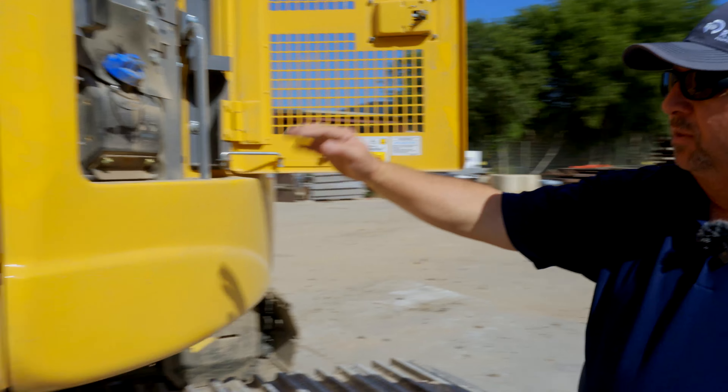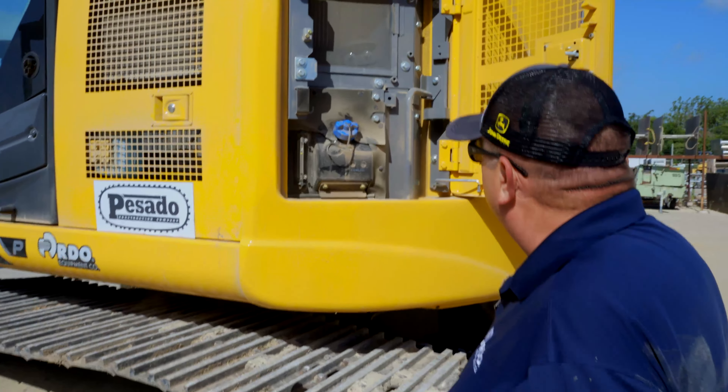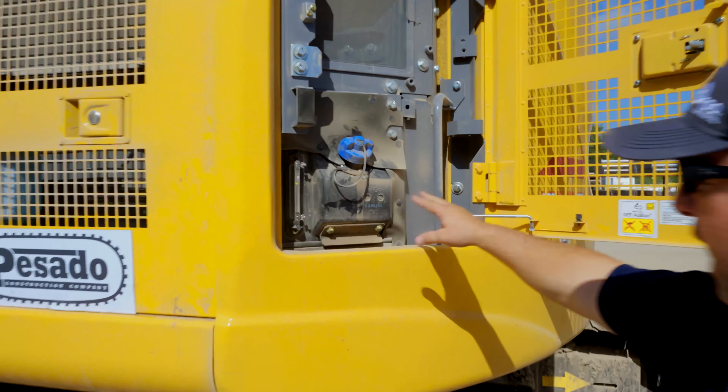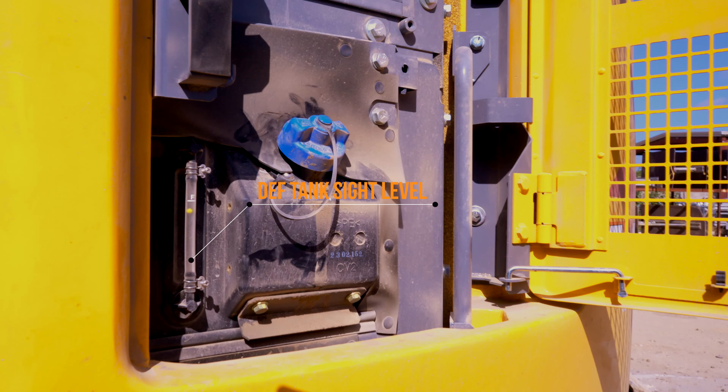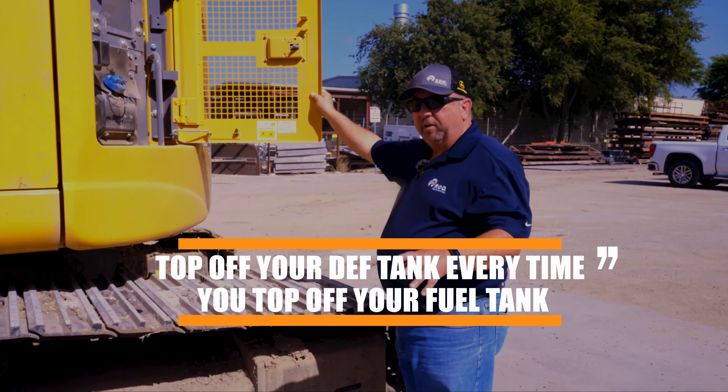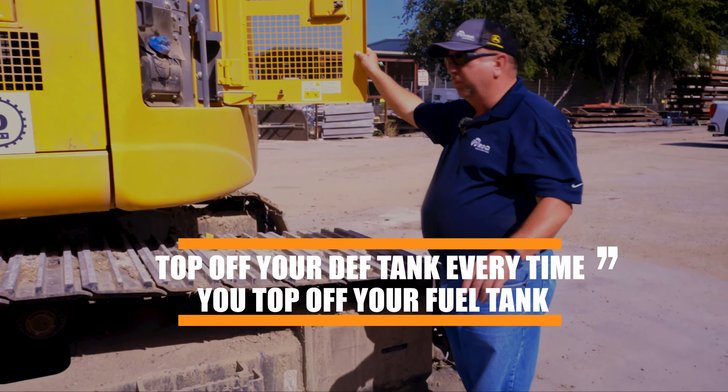Next I'll come to the next door, and inside this particular compartment we have our DEF tank system. The blue cap is where we add the diesel exhaust fluid, and there's a little sight gauge right next to it that shows you the level of DEF. It's always good practice to wipe this area down with a rag before you add any fluid. It's also a good idea to top off your DEF tank every time you top off your fuel tank — that way you'll never have to worry about running out of DEF before running out of fuel.